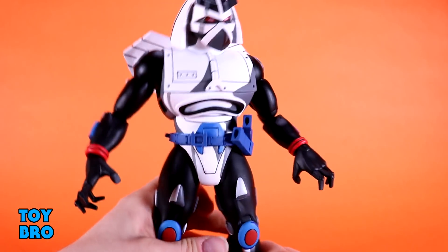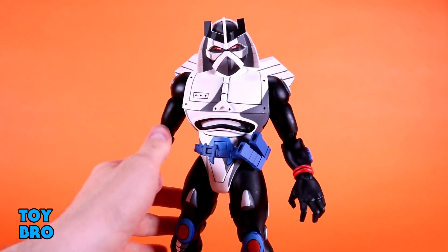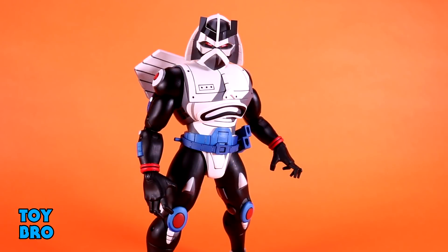Overall it's pretty normal articulation for the non-turtle figures in this line; he moves very similarly to a lot of the other figures we've seen lately. Some joints are a little more rigid than others, but nothing needed heat and I haven't been concerned about anything popping or breaking. He feels very sturdy and easy to move right out of the box, and again surprisingly well articulated for such a big figure — I really thought they'd have to tone him down, but thankfully that is not the case.